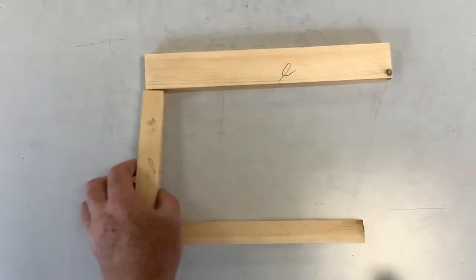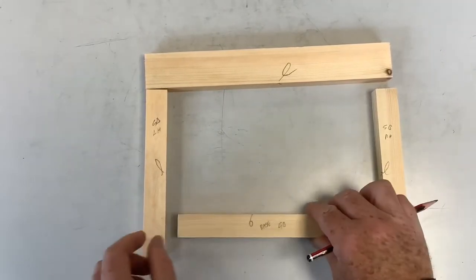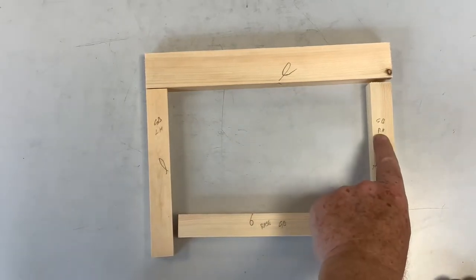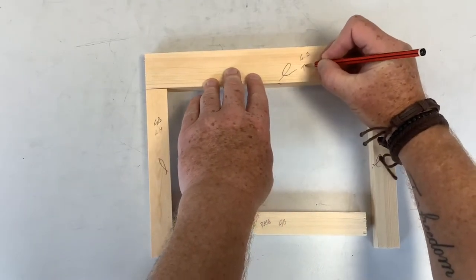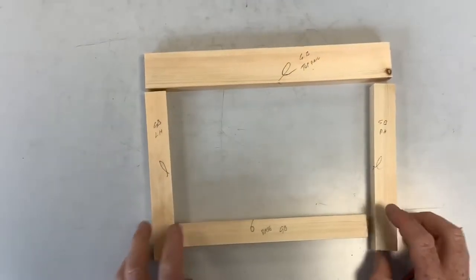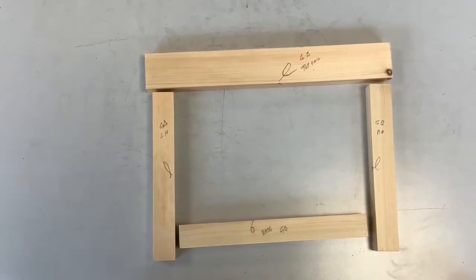I've done some of these earlier — there's face and edge, face and edge, face and edge. I've put my initials on there and labelled right hand rail, base rail, left hand rail, and top rail. Always get into the habit of making sure your face and edges are all marked, because it's important that you keep things going the right way — things don't end up upside down, back to front, or the wrong way around.